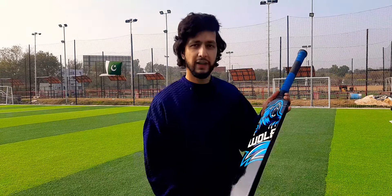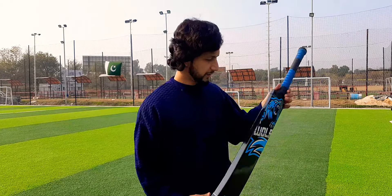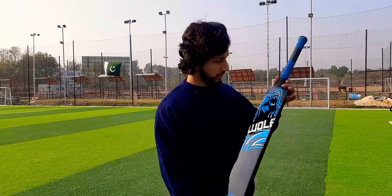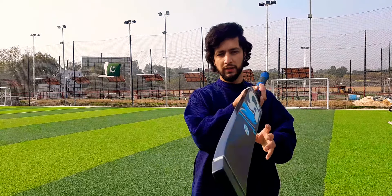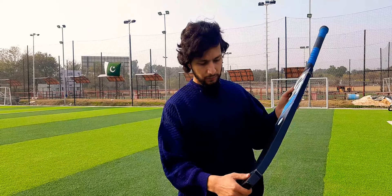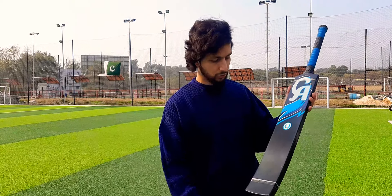First of all, this bat is the Wolf bat — you can see CA Wolf here. It is a black bat. If you look at its shape, it is a great shape. The thickness is also very good. It is made solid here, and they have used a good bunch here.